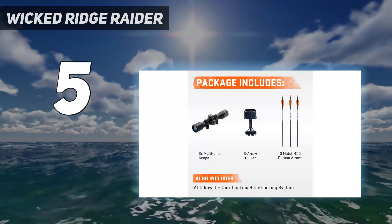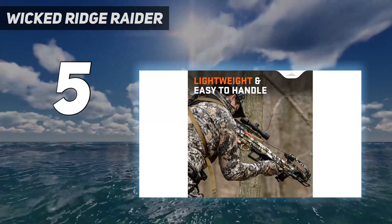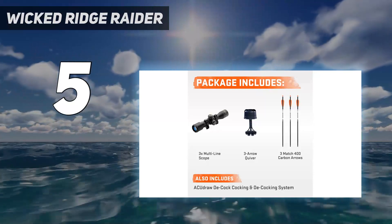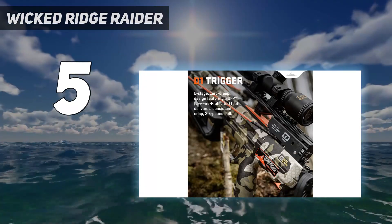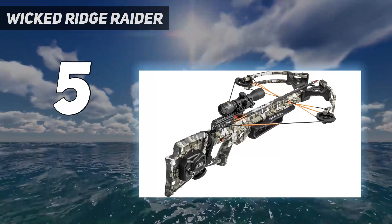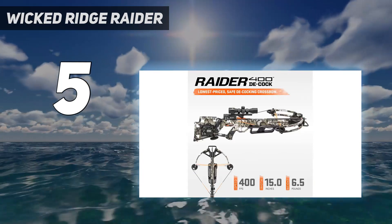You can opt for an ACU draw crank-style cocking and decocking device that's incorporated into the stock, or you can go with a lighter weight six-position stock and rope sled cocking and decocking device, which is what we tested. Decocking with the latter is simple — with the crossbow at full draw, you simply hold tension on the sled, press the decocking button, give the sled a little pull, and then slowly lower the string. The Raider 400 Decock also comes with a ProView lighted scope, quiver, and three arrows.